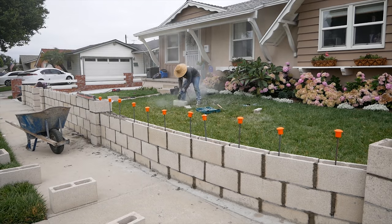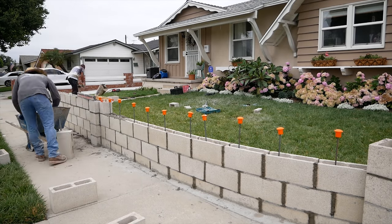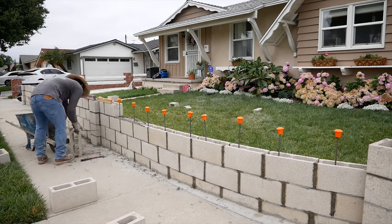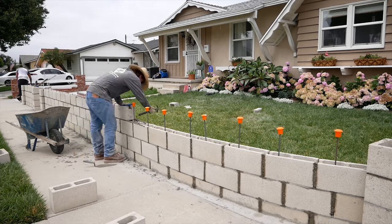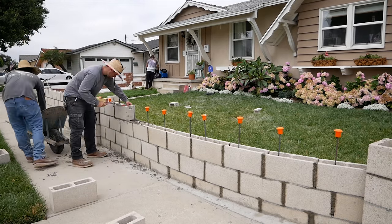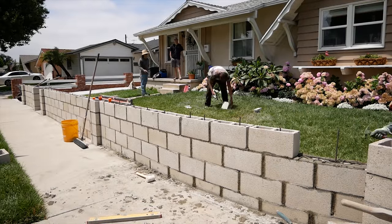We have to do a little radius to match the sidewalk there, but because we're going to be stuccoing this, we're not going to have to cut the block and do anything fancy to wrap it around this little radius.